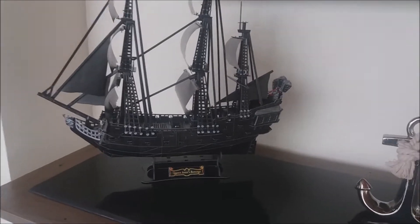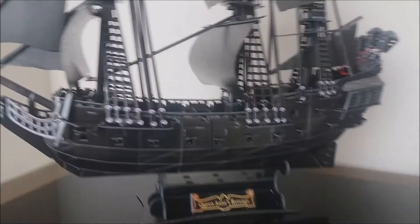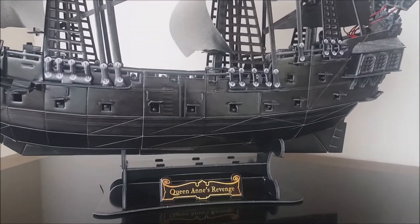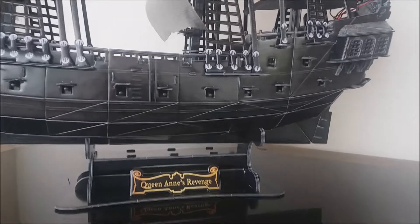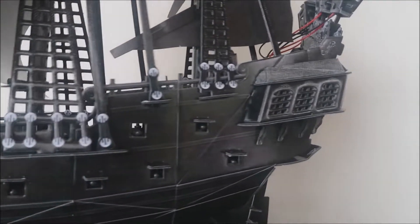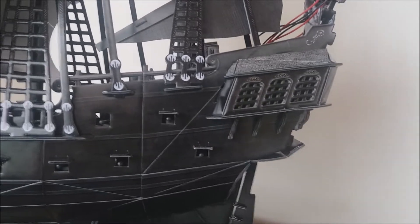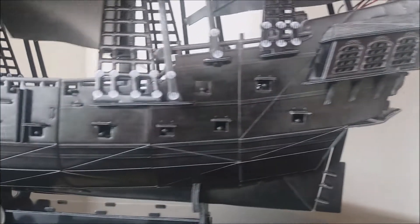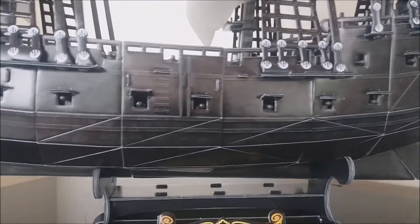I'm flipping the camera around to show you the actual ship itself up close. If you hear whining in the background, don't worry — it's my dog Rhea; the groceries have just arrived. It's a beautiful vessel, rich in detail. All the cannons are in there — actually two rows of them — and there's a motif at the front.